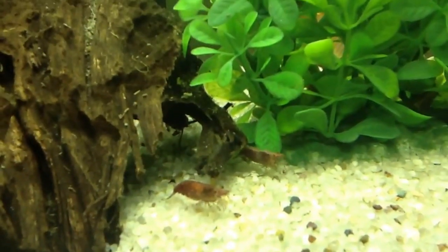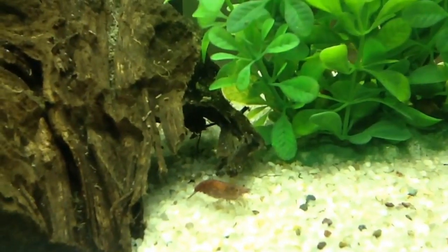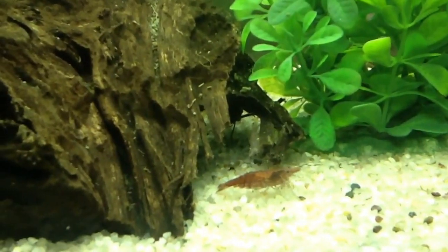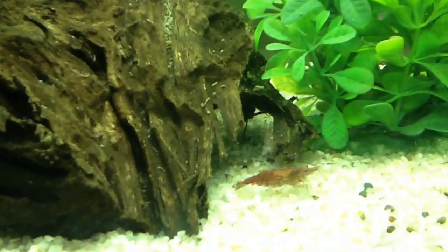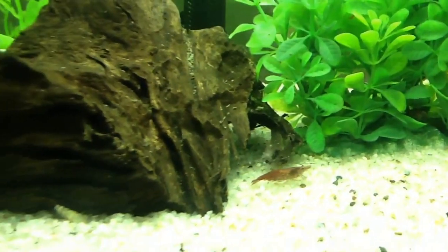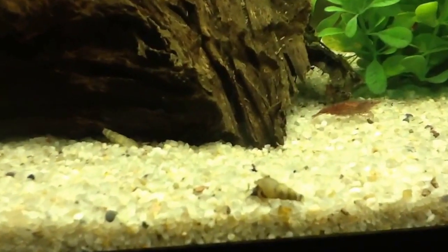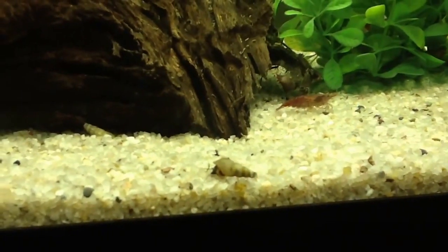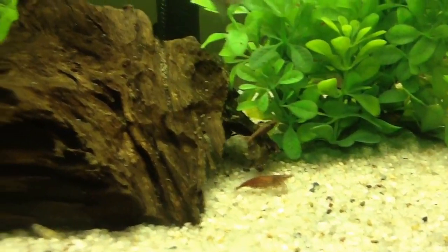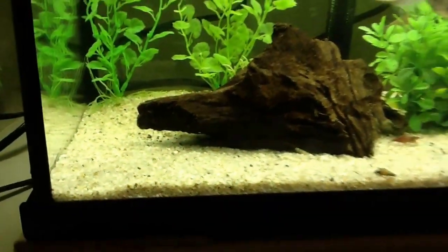I also got these shrimps called red cherry shrimps. I've had them for about three or four days now and their colors have really started coming out. I think I have about 15 of these guys in here. There's another Malaysian trumpet snail here, and look at the shrimp — they move around quite a bit and they're really quite fun to watch.